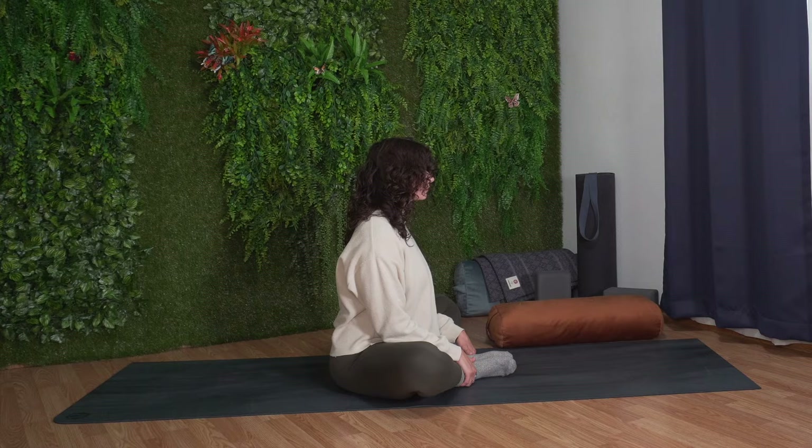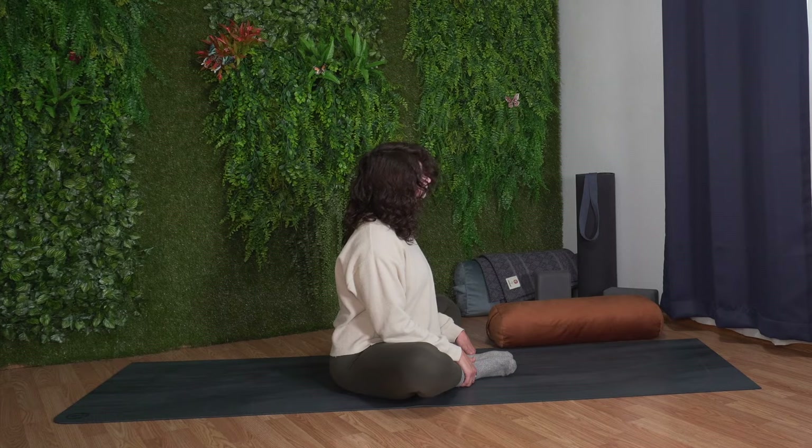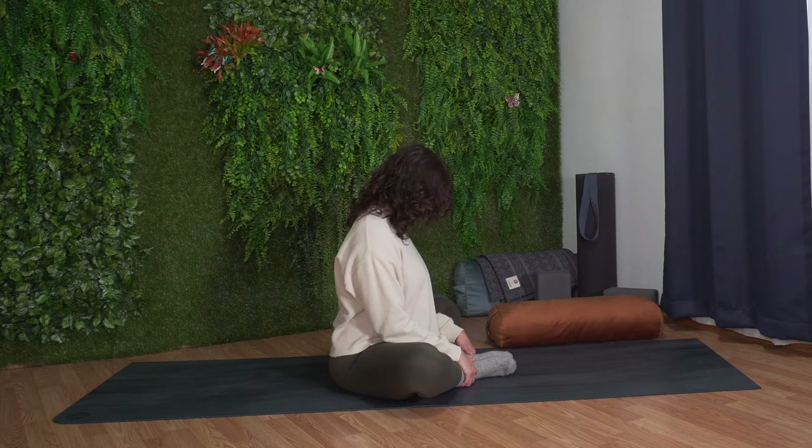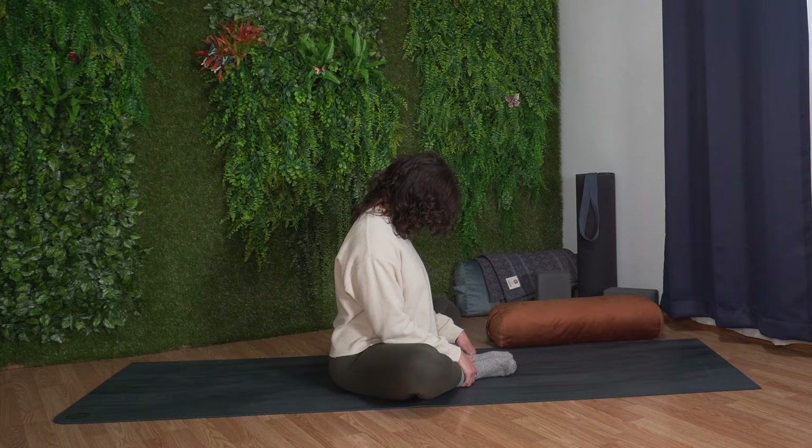Let's do a few neck stretches. With your next breath, close your eyes and draw your chin towards your chest, stretching the back of your neck. On your next inhale, slowly draw your right ear towards your right shoulder, feeling the stretch along the left side of your neck, relaxing your left shoulder down. As you exhale, bring your chin towards your chest. Inhale, draw your left ear towards your left shoulder, stretching out the right side of your neck. Again, exhale, chin to chest, coming through to center.